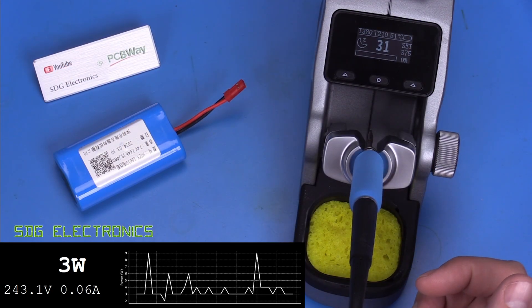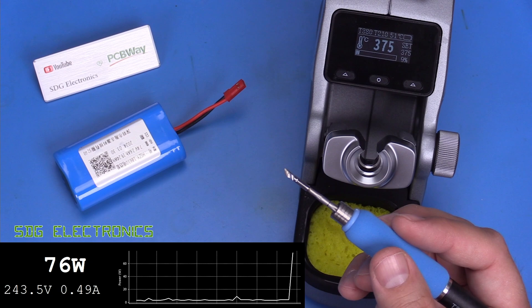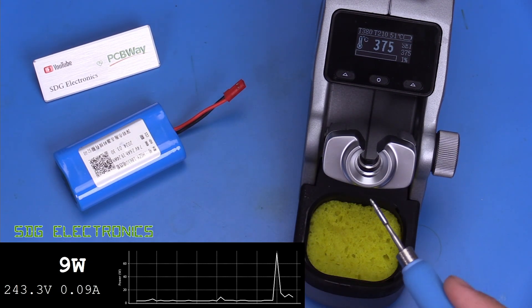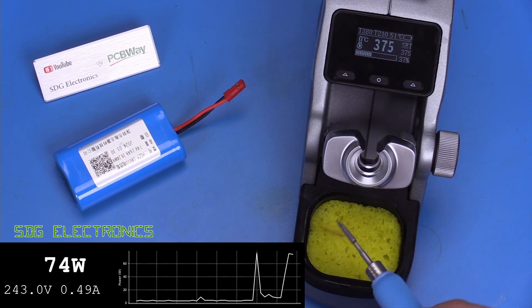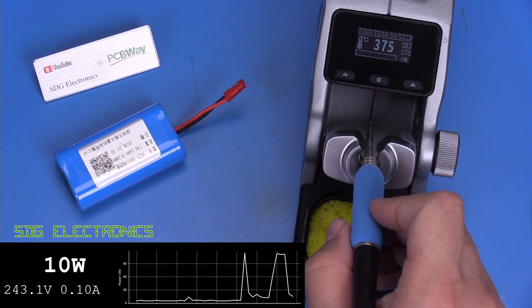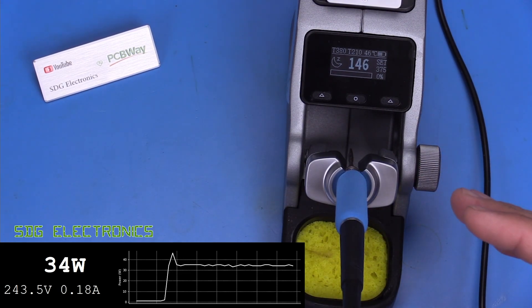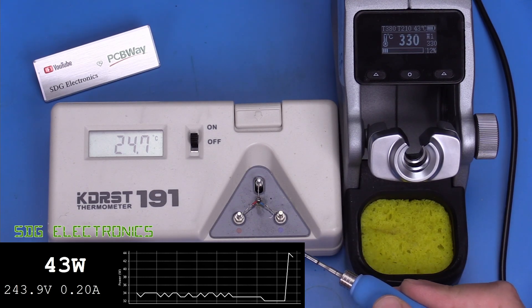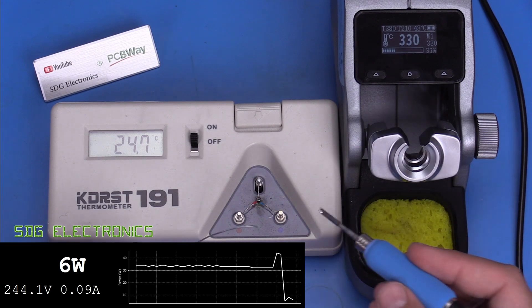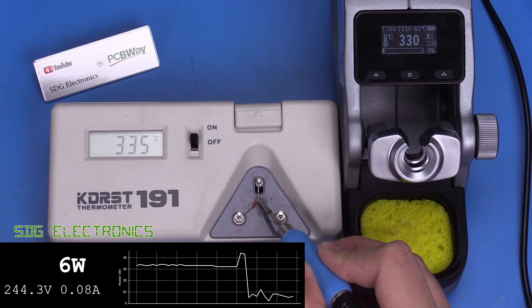The literature suggests heating up the cartridge in one to two seconds. Testing this, it took about two to three seconds and peaked at around 70 watts. When pressed into a damp sponge it reached about 75 watts — they are pushing it quite hard, which should mean good performance. With the battery connected, it started charging and drew about 34 watts, so a completely dead battery should charge in about 30 to 40 minutes. Checking calibration, set to 330°C the measured tip temperature was about 334°C — well within IPC specifications.